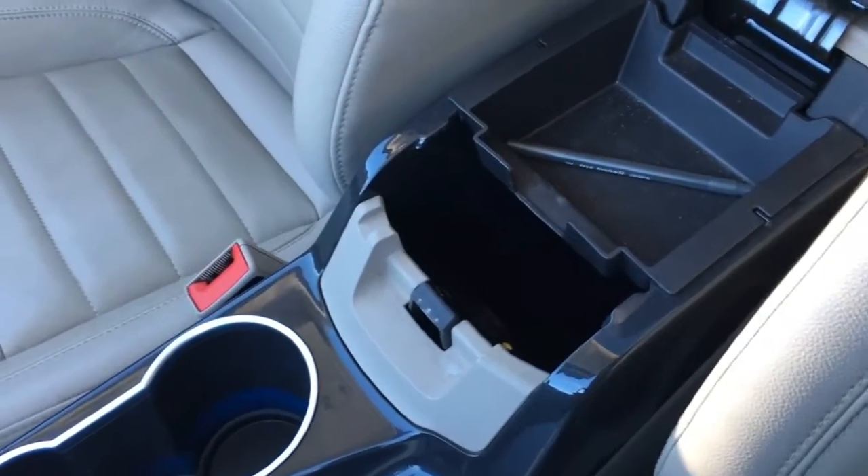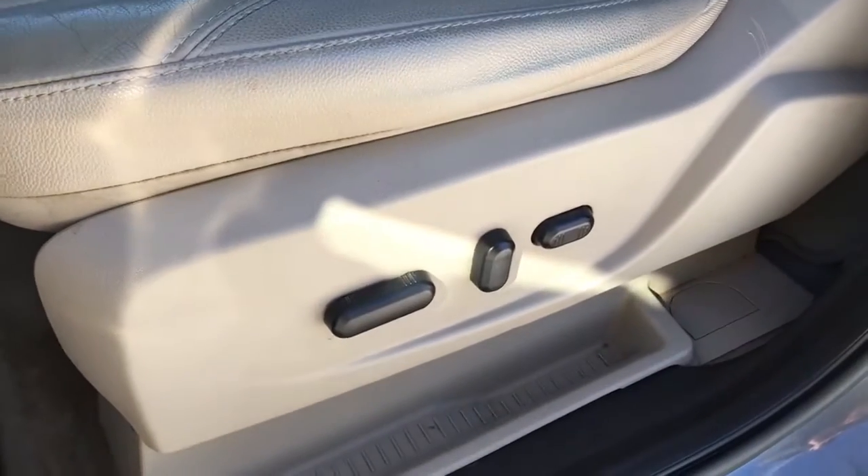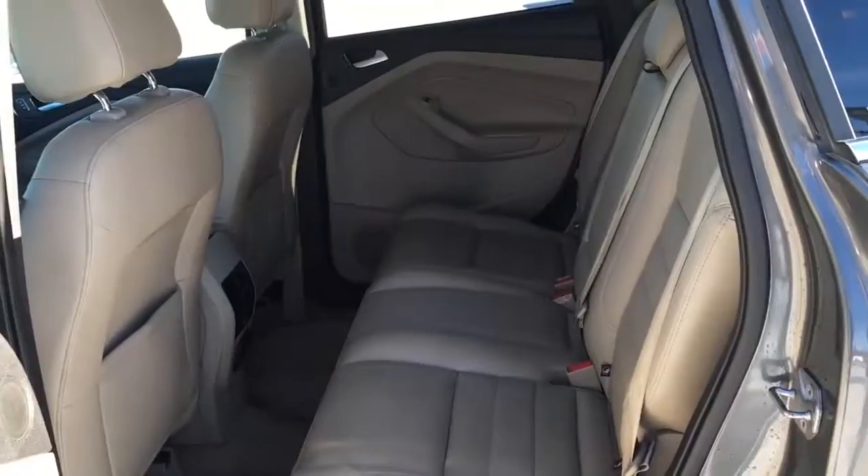There are cup holders, parking brake, an armrest with a little bit of storage inside, and down below there are a couple of USB ports, an SD card slot, as well as auxiliary input jacks. There's seating for five in this all-tan leather interior, and on the left-hand side of the driver seat are power controls.